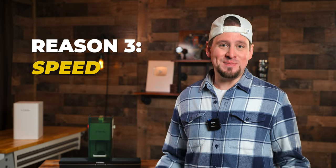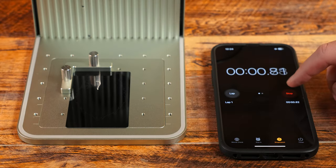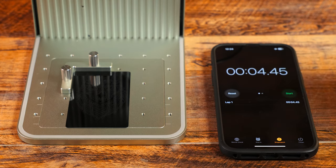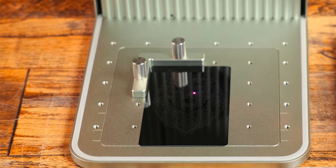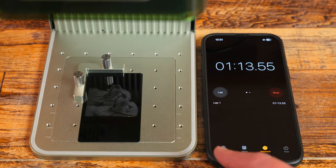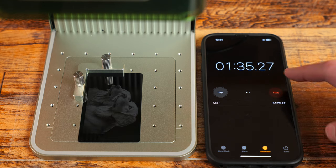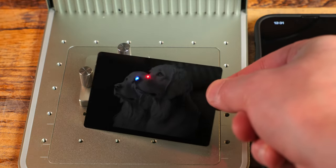Reason number three: speed. Time is money. The Xtool F1 is equipped with Galvo engraving technology, which is able to engrave insanely fast without compromising quality. This means you can take on more orders, increase your production capacity, and ultimately grow your business. I have plenty of lasers and I find myself reaching for the F1 most of the time, even over my P2 CO2 laser. You can't beat the speed and efficiency. I have used the F1 to brand a lot of my artwork and take on plenty of side jobs.